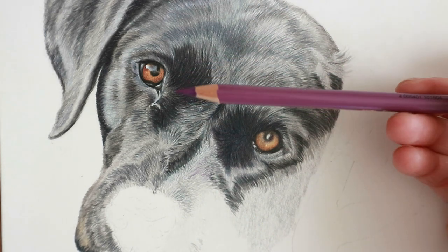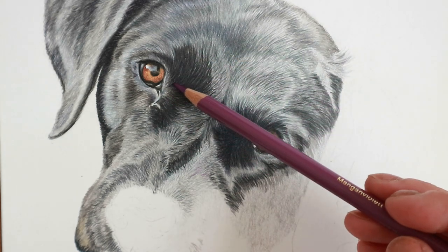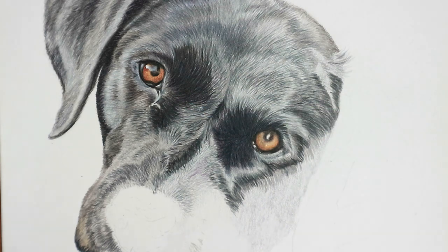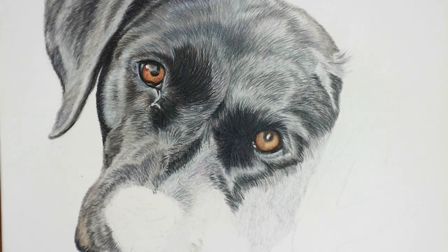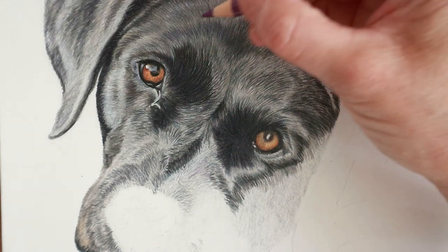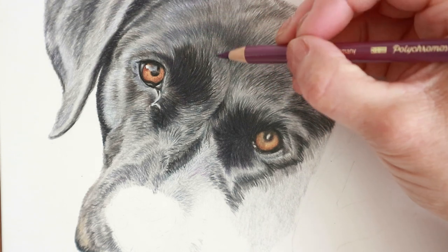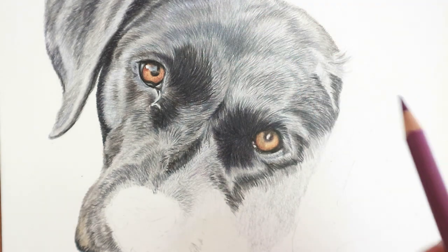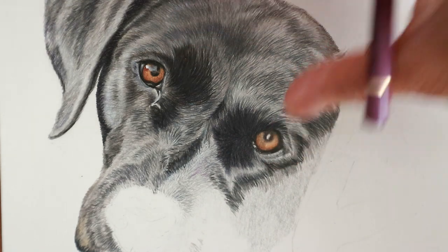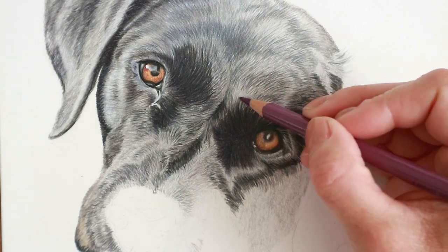The way you can get around it looking flat is by adding different colors in whilst you're working. For example, these black eyebrows — I've added lots of blues, I've added the dark indigo, I'm going to be adding the manganese violet, I've added a little bit of mauve and sky blue, and then worked up through the grays as well. The Polychromos grays are really good. Adding different colors within the black really gives it some lovely shine, because even though it's a black dog, when it's in the sun it's really quite light and gray.